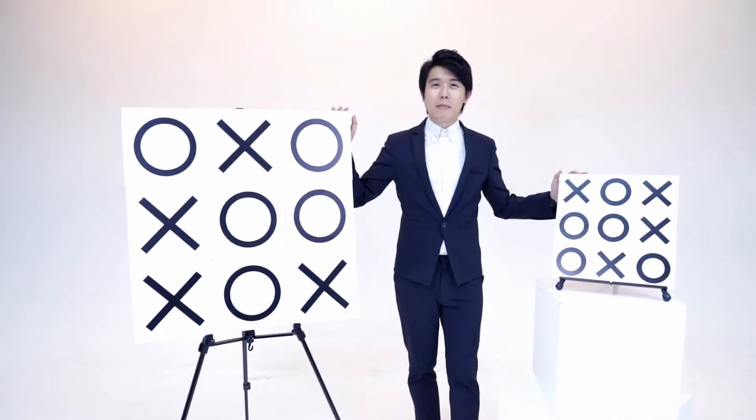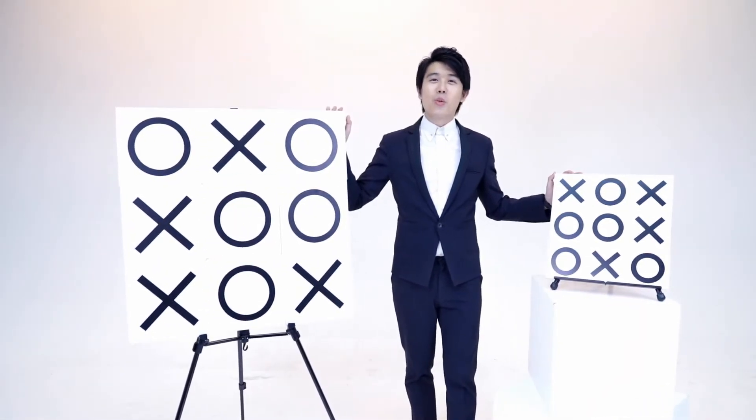Tic-Tac-Toe Pro comes in stage size and palette size, so you can choose the one you need.